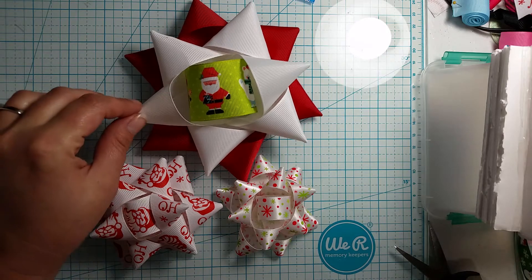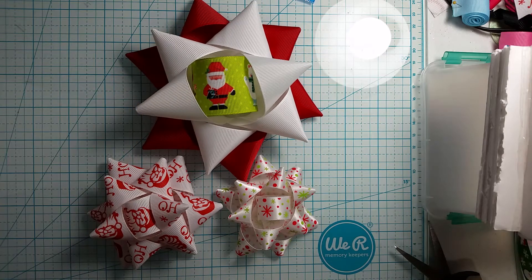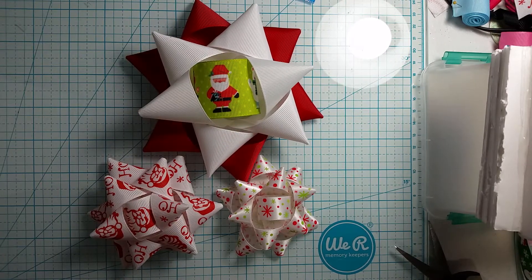Hello everyone. Welcome back to Crafting with Janine. Today I'm going to show you how I like to make these super cute present bows.